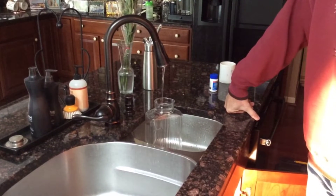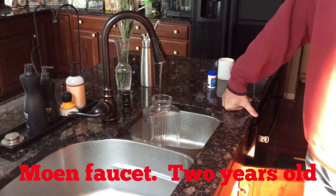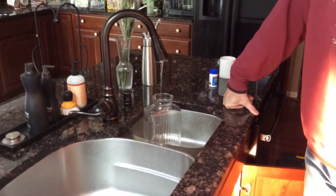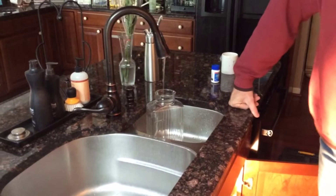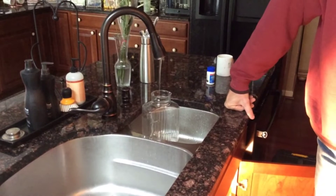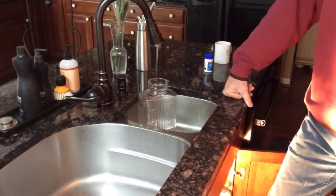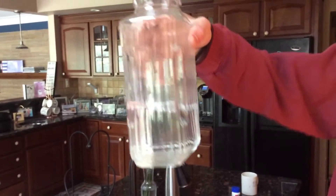We're going to run the hot from the supply without the faucet to see how much water we get. This is only hot water here. Five seconds left. Okay, that's 30 seconds full of hot water.